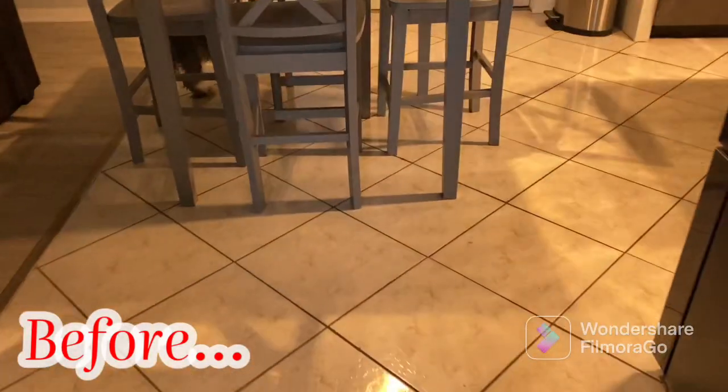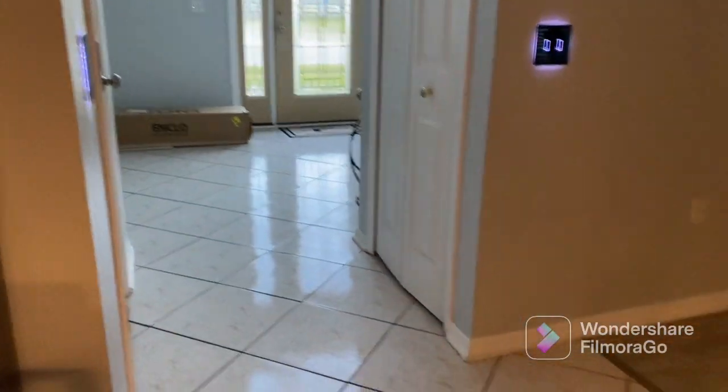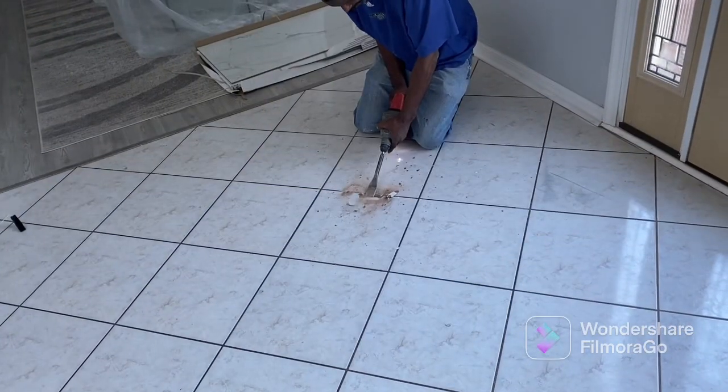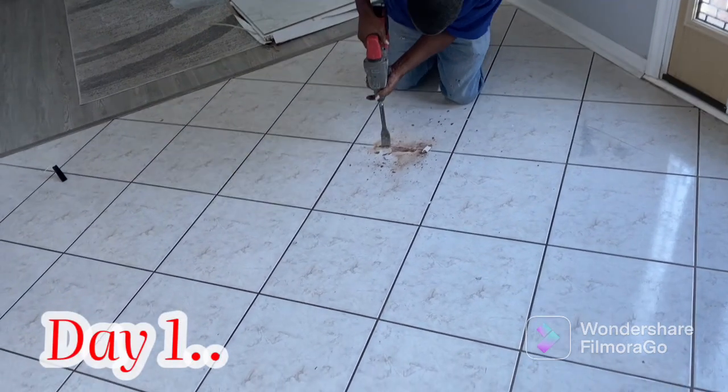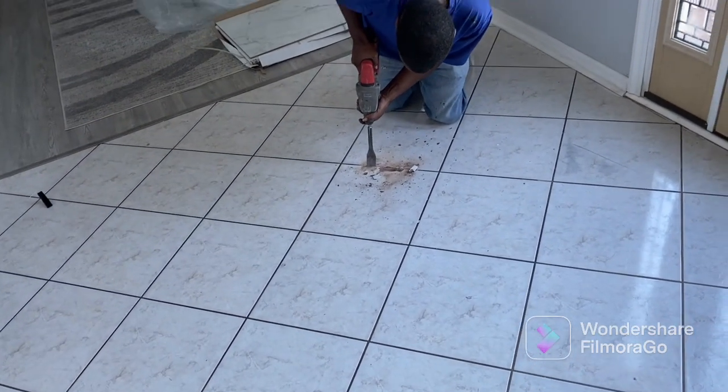Hi guys and welcome back to another video. In this video, I am taking you along on my home improvement project where I am having my floors redone. I am pulling up all of this old tile. This tile has been laid on the floor for about 15 years now. We had it laid maybe about two years after we moved into the home and it was just time for it to go.